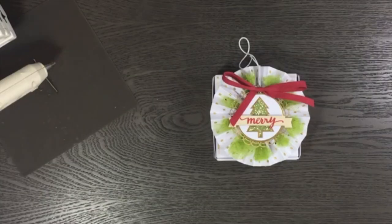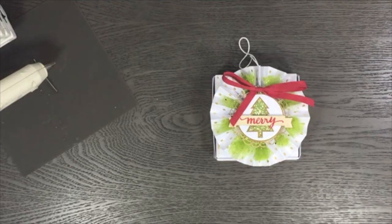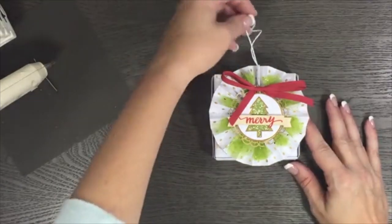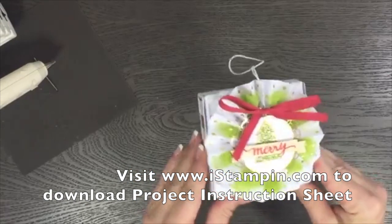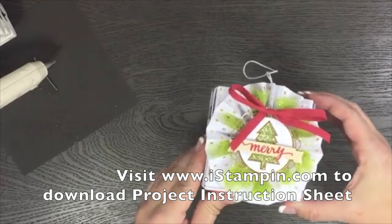Alright, thanks Sonia! Doing good — it's a little cold here today. I guess we're finally getting winter; the leaves are gonna start dropping, the grass is gonna go brown, we don't have to mow anymore. December! Okay, alright, so I wanted to show y'all this super cute little gift box that I made.